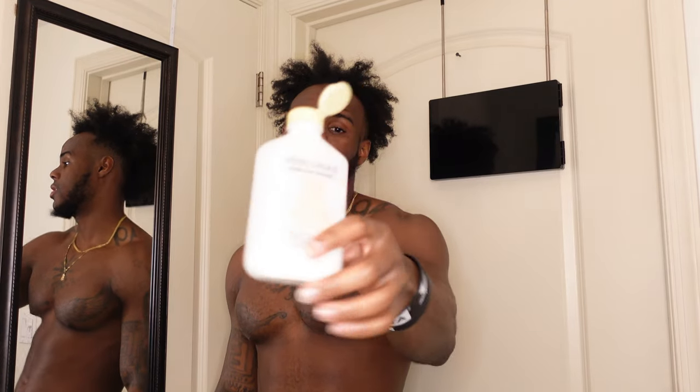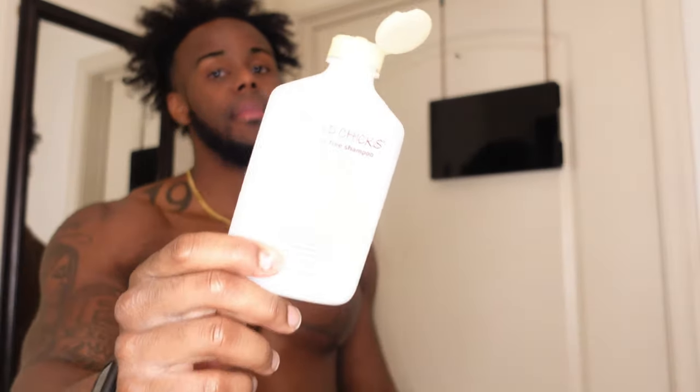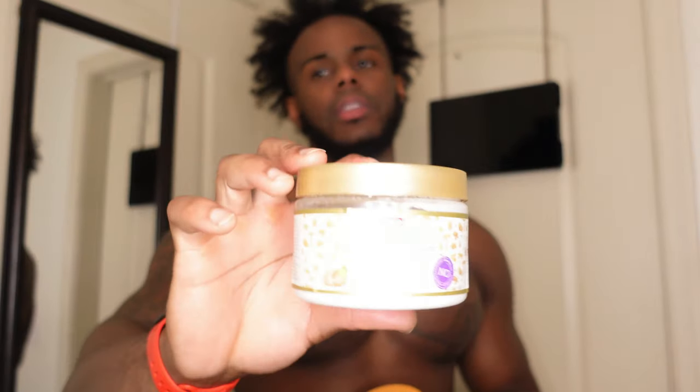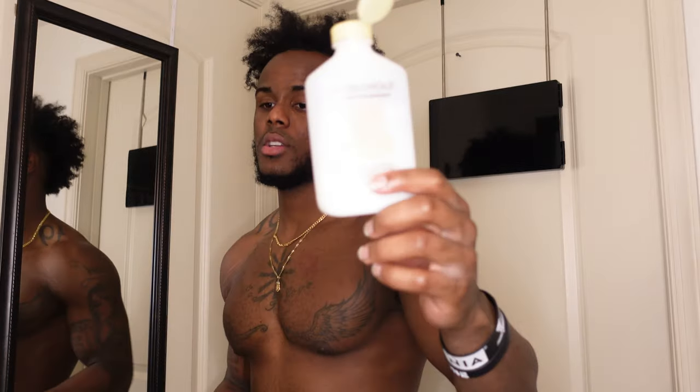Mixtchicks is the best shampoo. I'm running low — I'm about to get the big bottle next. Somebody recommended it to me and it's been a miracle, bruh. Mixtchicks shampoo. And then of course, y'all know my Cantu, bruh. Gotta go Cantu. And then we're gonna go African Pride — the leave-in conditioner. So it's gonna be these three right now. First we're gonna use the Mixtchicks. Cantu is my favorite — it's been my favorite for like seven years. So I gotta go Cantu.